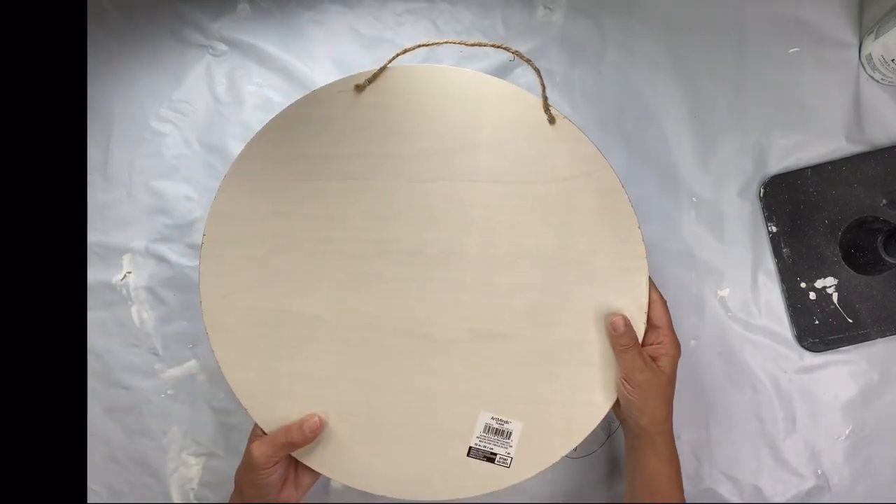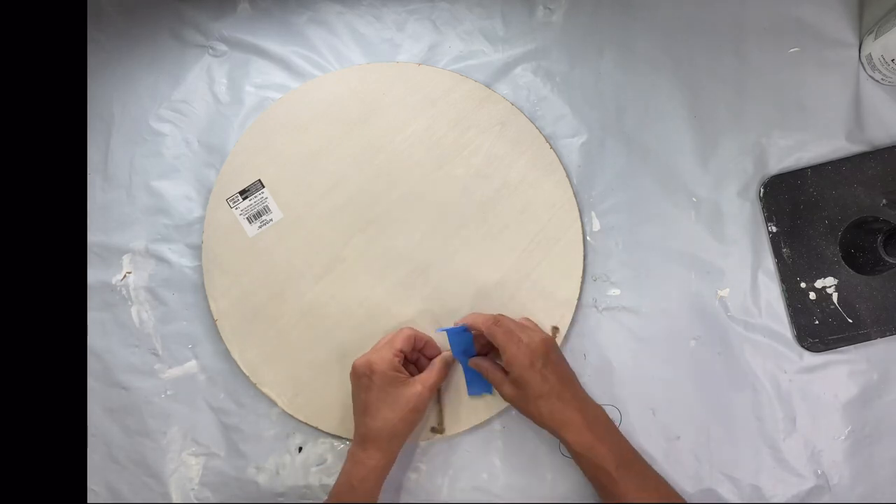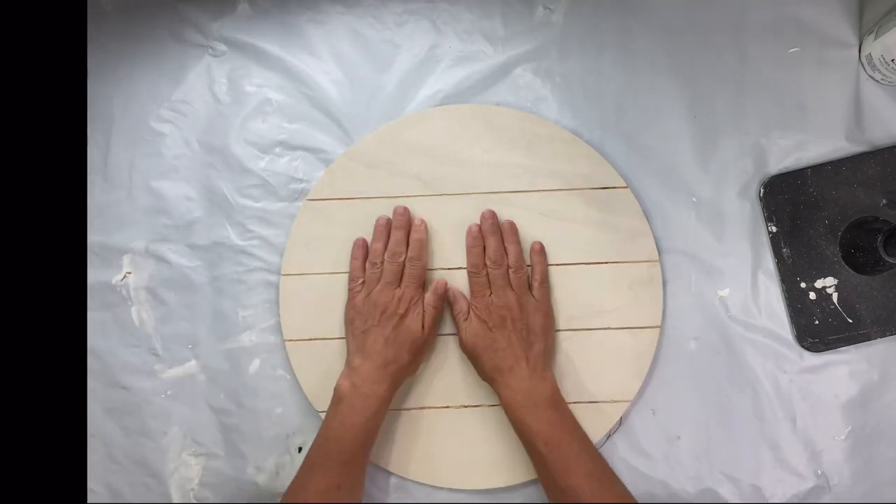I found this shiplapped wood panel — it's 15 inches — at Michael's. And I'm going to start by taping down the hanger.